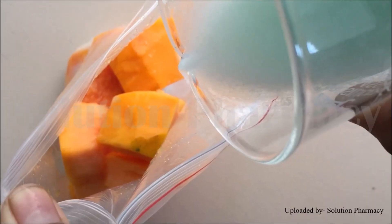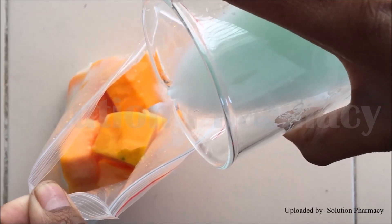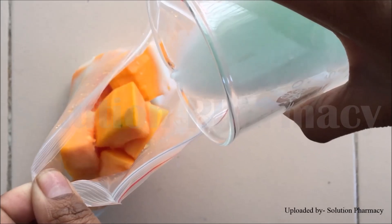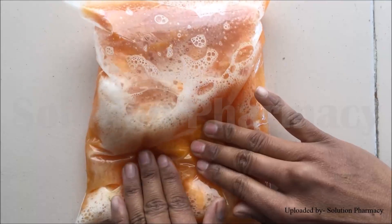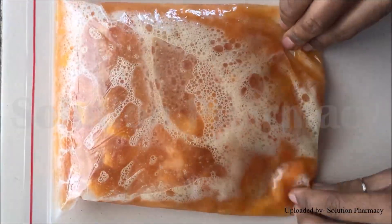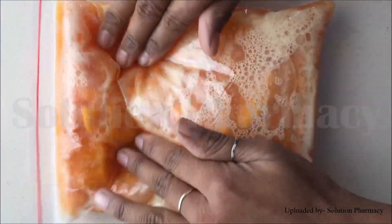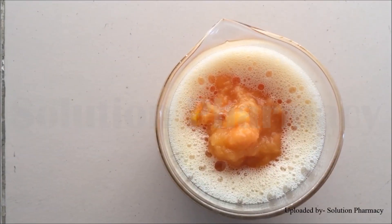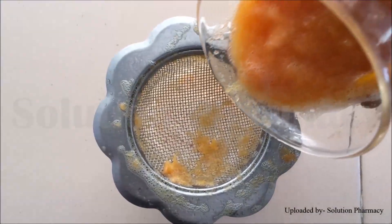Mix the contents of the beaker properly with the help of a glass rod, then transfer this salt and liquid soap solution into the chopped papaya pieces inside the poly bag. Now crush the papaya pieces with this solution of liquid soap and salt to isolate the DNA present in the cells. Mash all the pieces properly so that the solution penetrates inside the cell and DNA gets released.